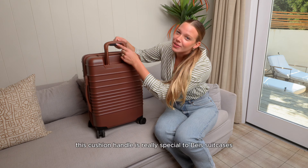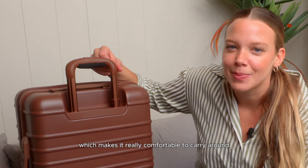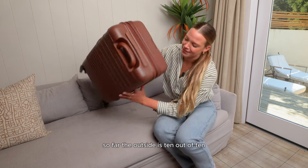This cushion handle is really special to Base suitcases — it's like a nice little memory foam which makes it really comfortable to carry around. Let's take a look at the inside. So far the outside is 10 out of 10.